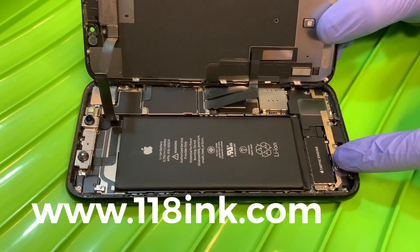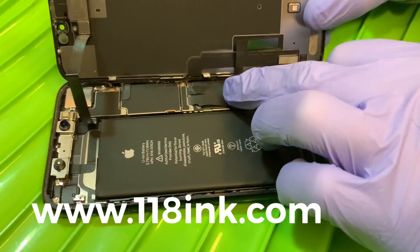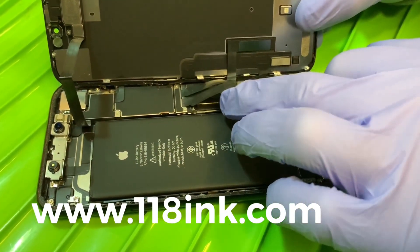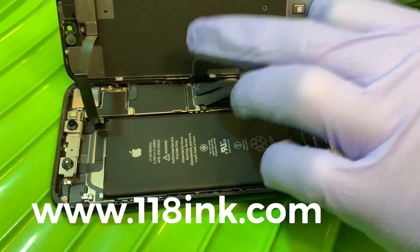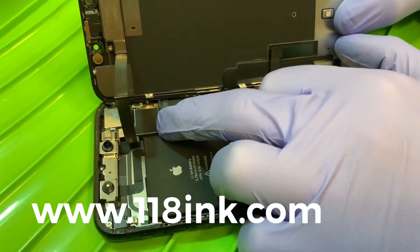This part here is your vibration module. This is where the screen attaches — to get that off you loosen these two screws and that plate just pops off nice and easy.